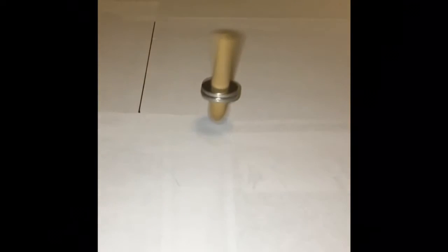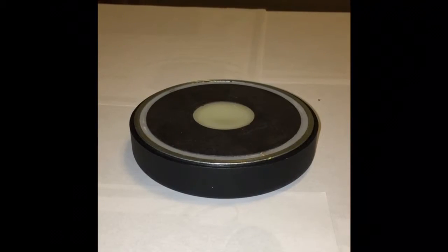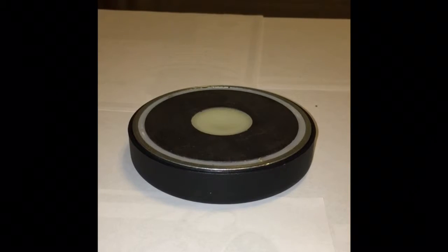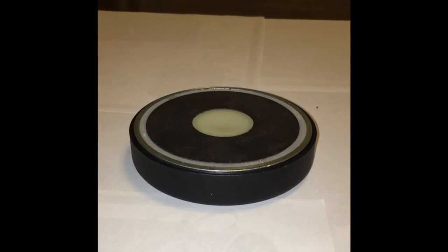One example attempted was a levitating top. I used a magnet and a piece of wooden dowel to make a top. I then tried to make it repel against a big magnet so it would levitate, but I wasn't able to control the top.